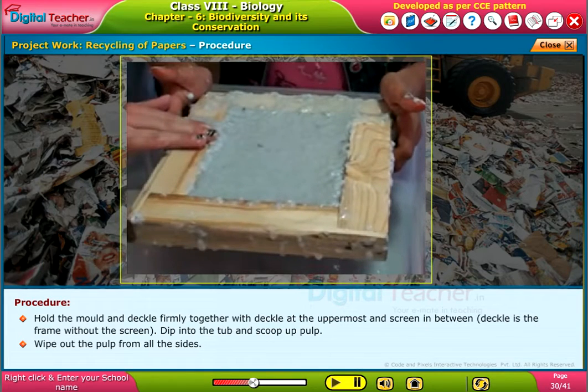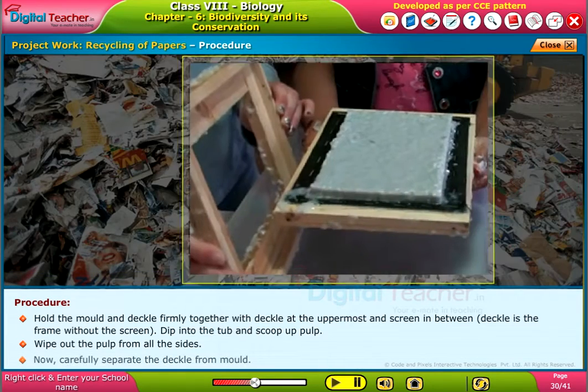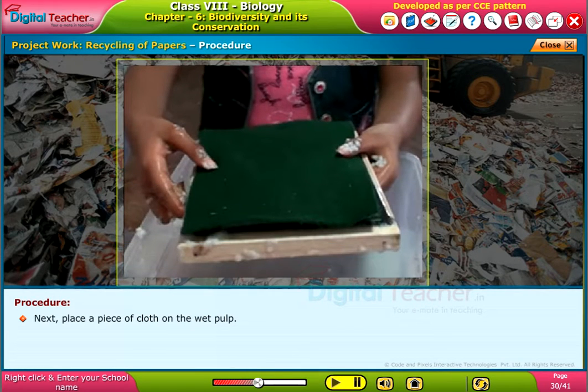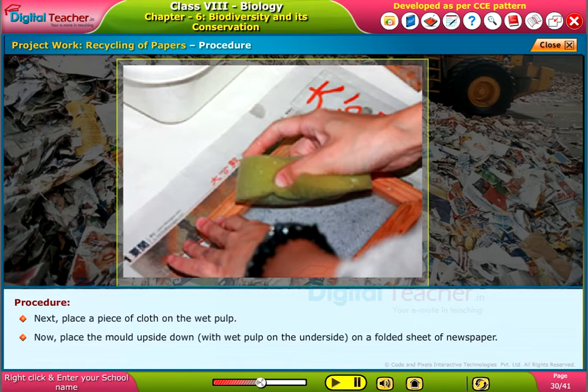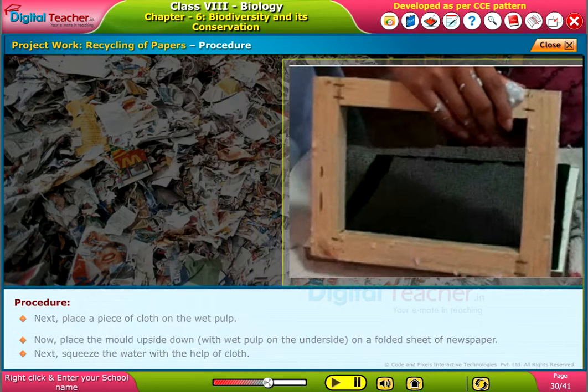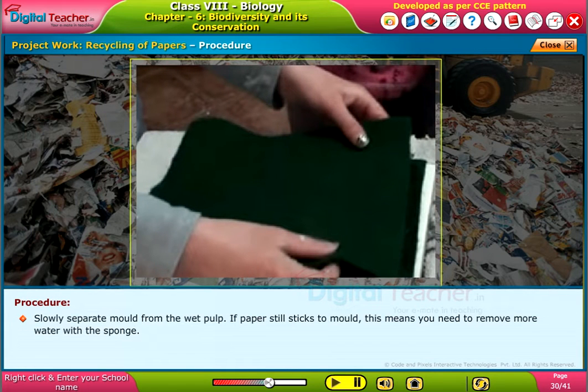Wipe out the pulp from all the sides. Now carefully separate the deckle from the mould. Next, place a piece of cloth on the wet pulp. Now place the mould upside down with wet pulp on the underside on a folded sheet of newspaper. Squeeze the water out with the help of cloth. Slowly separate mould from the wet pulp.